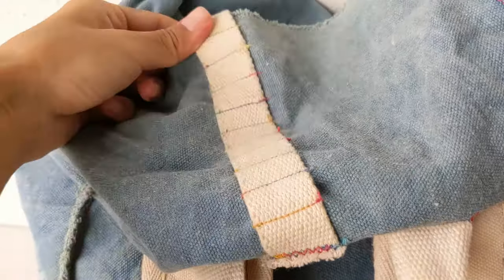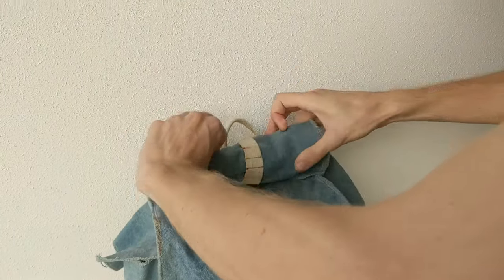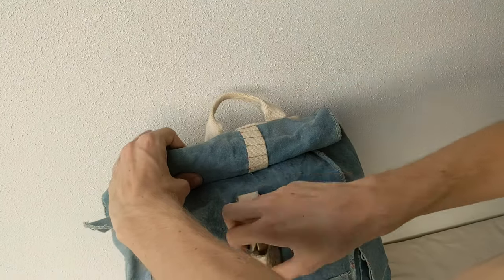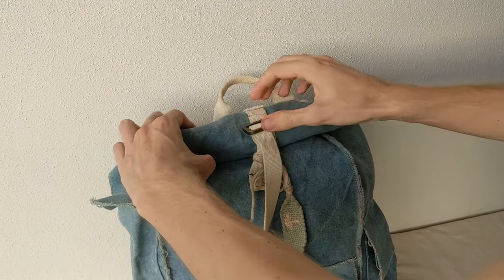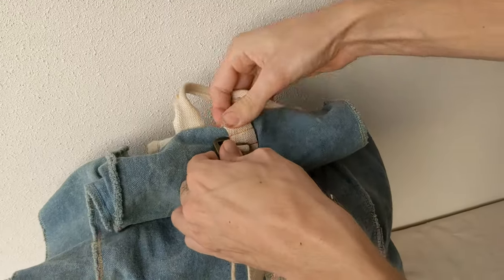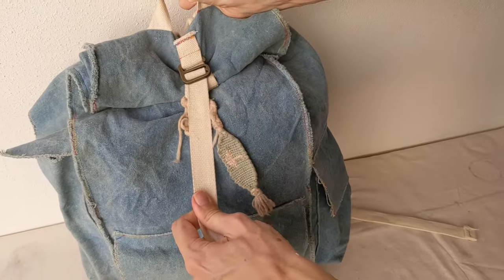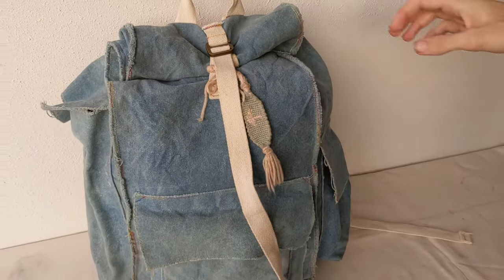We chose the roll top instead of zippers because zippers break and aren't as repairable in the long run. Plus, roll top means a lot of extra volume. We also chose to have no inner compartments, padded back, or other bells and whistles because we wanted the backpack to be as simplistic as possible.